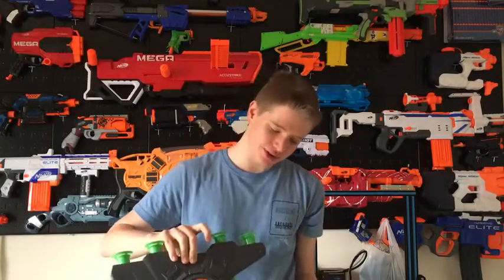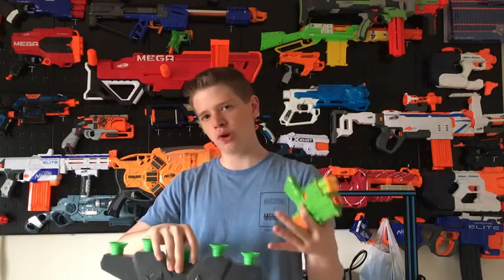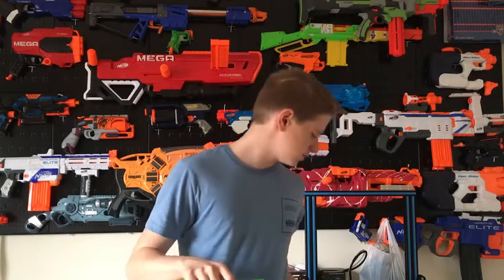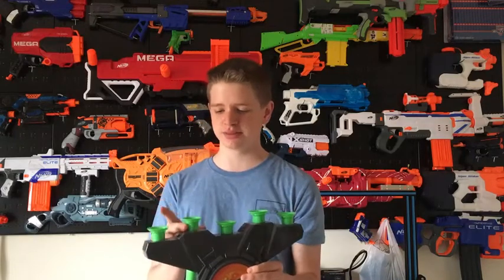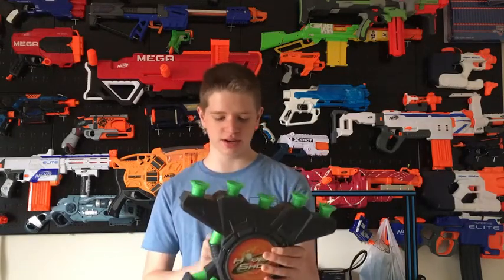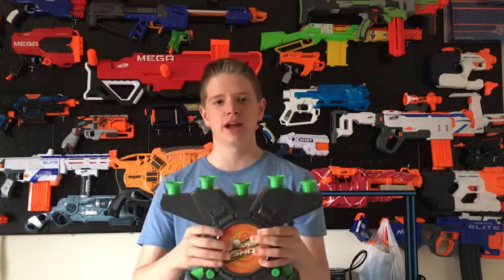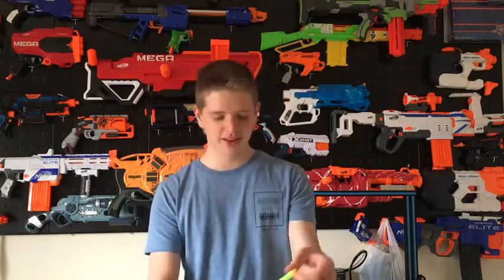My overall opinion: if you're looking for a target, this is fun because the balls float up. They do tend to fall off if they've got any sort of damage on them, which is annoying. Apart from that it's quite good — a little noisy but not too bad. If you're looking for a nice target that floats and is a bit different from your normal average target, this is a good buy and I would recommend it. Thank you guys very much for watching and I'll see you in the next video.